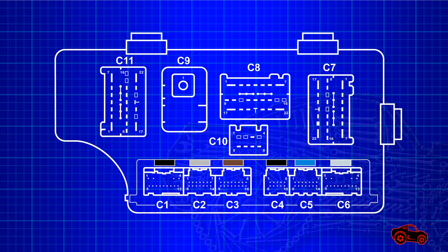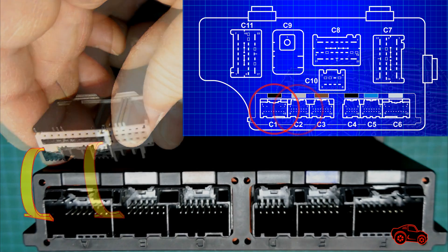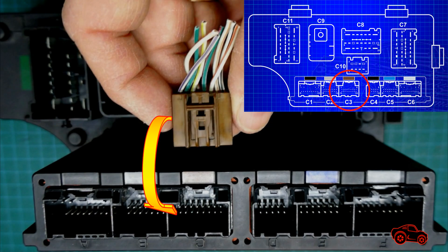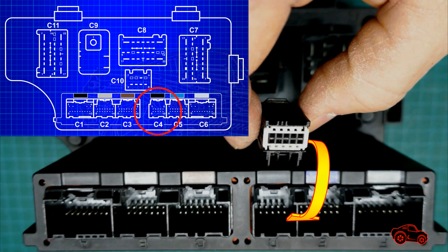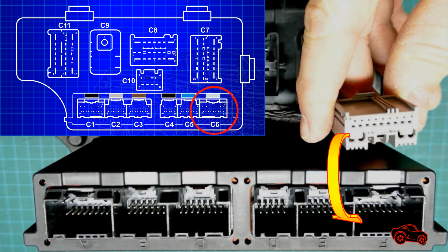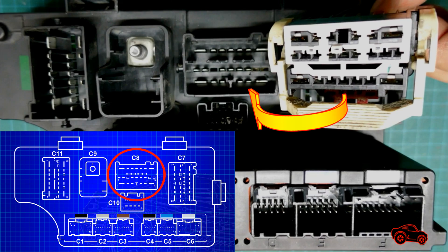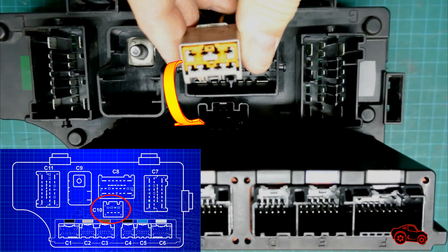This drawing shows the pinout configuration for the 10 harness connectors. The C1 has 13 cavities, the C2 has 14 cavities, the C3 has 16 cavities, the C4 has 10 cavities, the C5 has 14 cavities, and the C6 has 13 cavities. The C7, C8 and C11 have 22 cavities, and finally the C10 has 8 cavities.